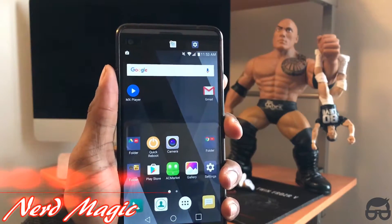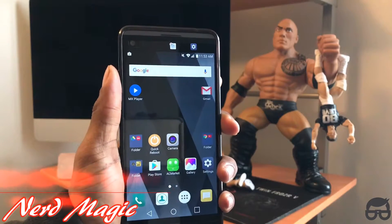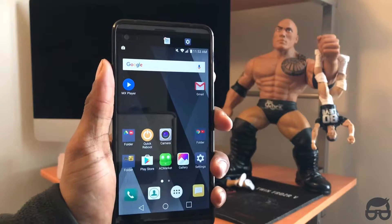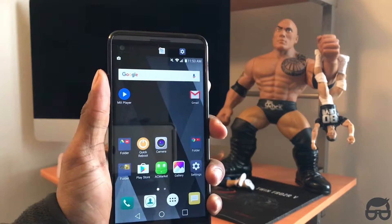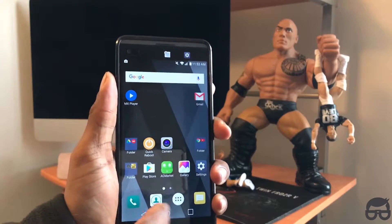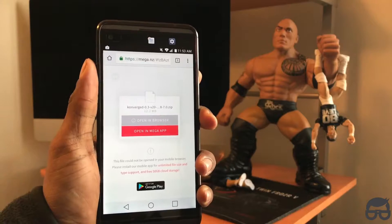Welcome to Nerd Magic — time to get nerdy! It is kernel season. I've got a universal kernel called the Converge kernel, brought to you by CELAPS. It is compatible with your LG V20 — the T-Mobile, Verizon, AT&T, and Sprint variants. The link is in the description below, and it will send you to the URL right here.